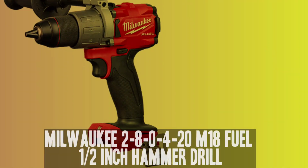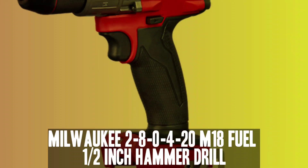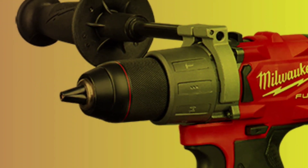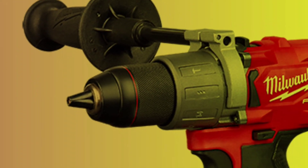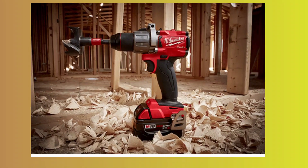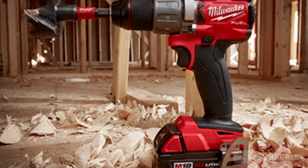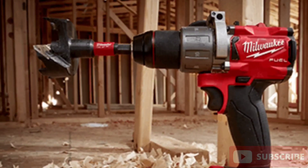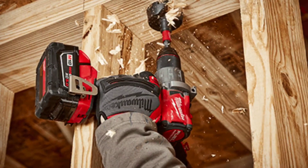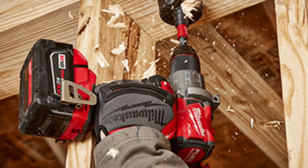Number 2: Milwaukee 2804-20 M18 Fuel Hammer Drill. The Milwaukee M18 Fuel Hammer Drill is a highly respected tool among power tool enthusiasts. It features a specially designed brushless motor which, as per the manufacturer, delivers 60% more power than other similar models. The drill is compact, measuring just under 7 inches in length, making it easy to use in tight spaces and reducing user fatigue. Despite its compact size, it is slightly heavier than other drills, weighing 4.5 pounds, but comes with an option for a belt clip.